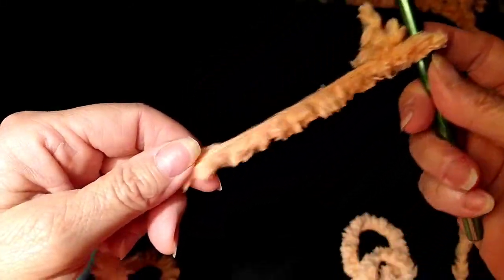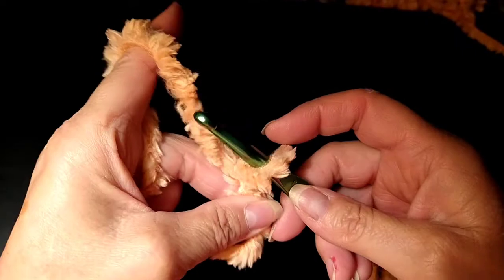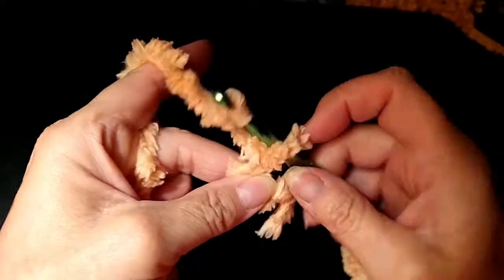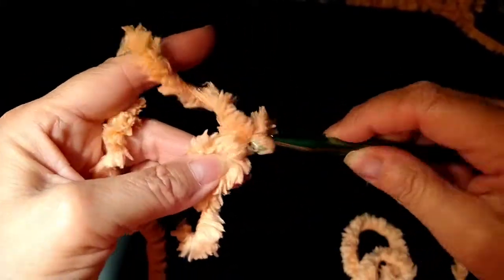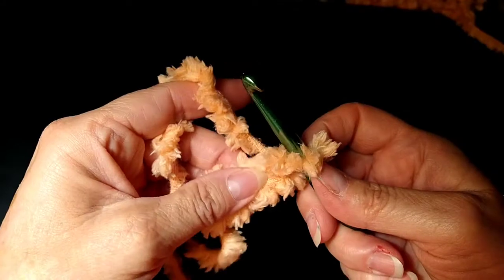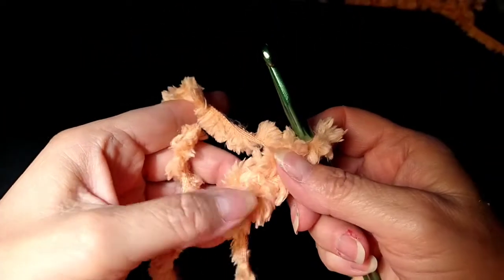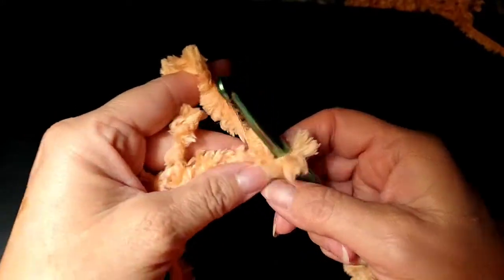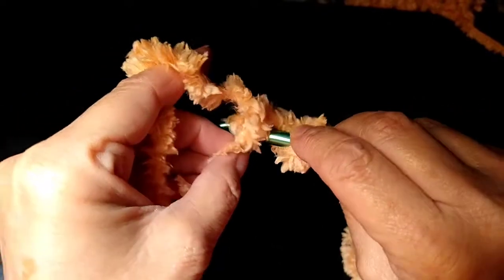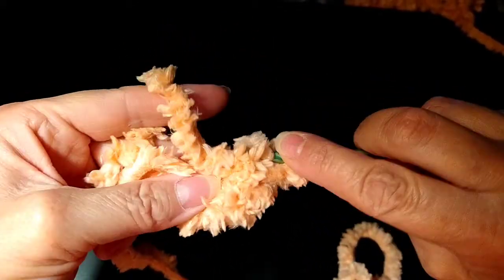So I'm going to do a circle and see how big I can get it. I'm going to chain three and try to leave it nice and loose. I don't want to pull it tight. Now I'm going to yarn over and go into that very first stitch. You can see there's like a rope in there. I want a total of 12. I actually did four double crochets because I wanted three for the double crochet in the first stitch that I'm going into.